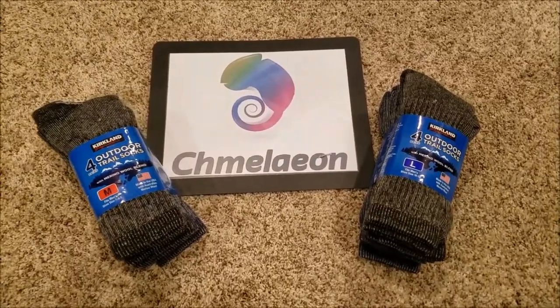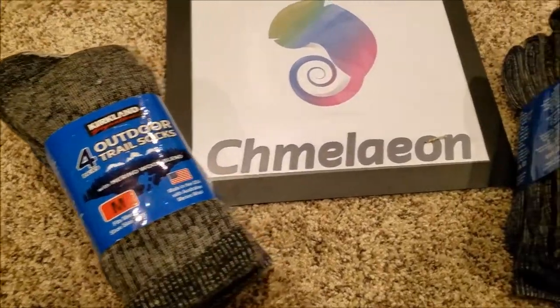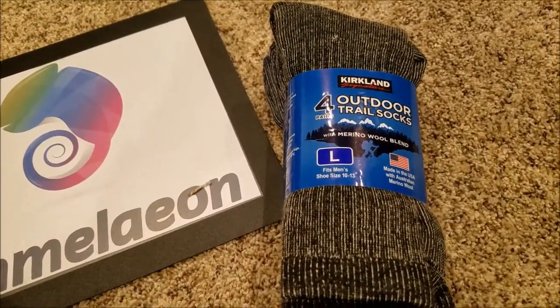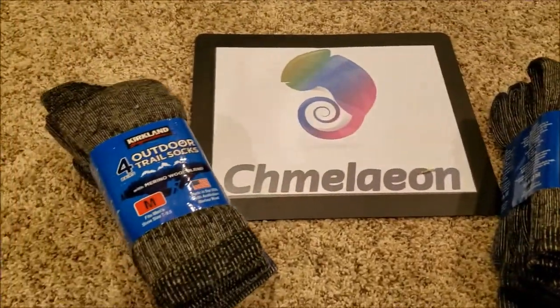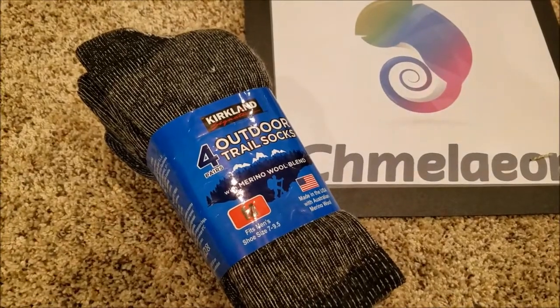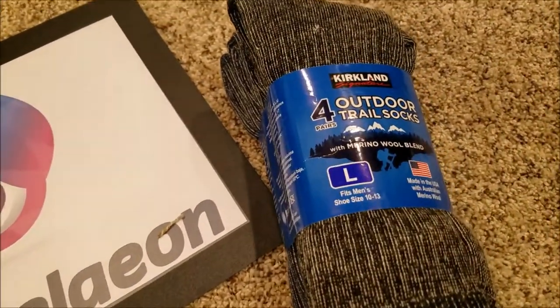Cameleon.com here doing a review for the Kirkland outdoor trail socks — love these things. Amazon link below for the trail socks in question as well as Kirkland's full line of products. Kirkland makes everything; they're like a Costco brand but they make good quality stuff, from candies and chocolates all the way to outdoor trail socks.